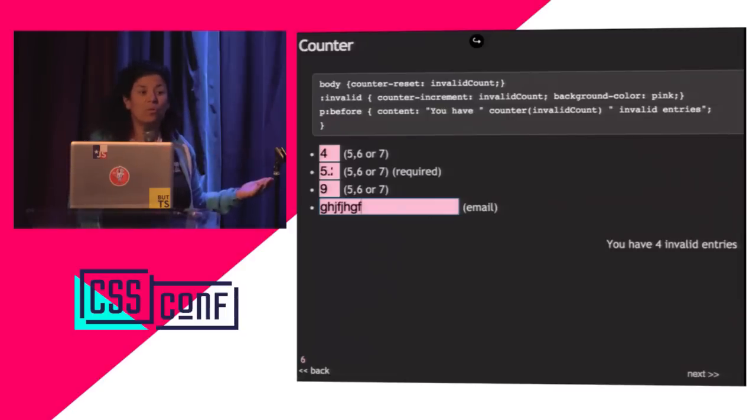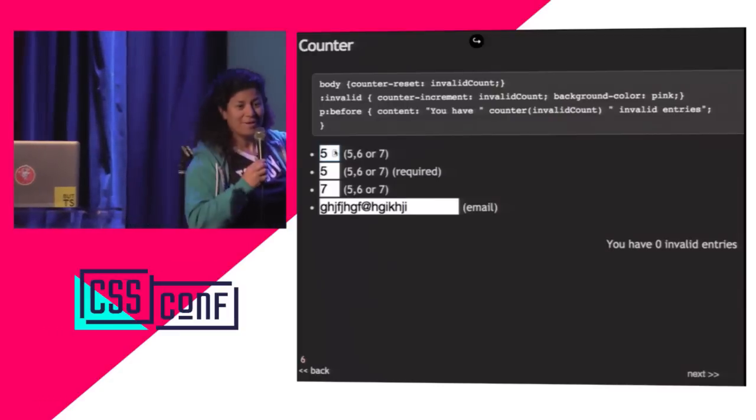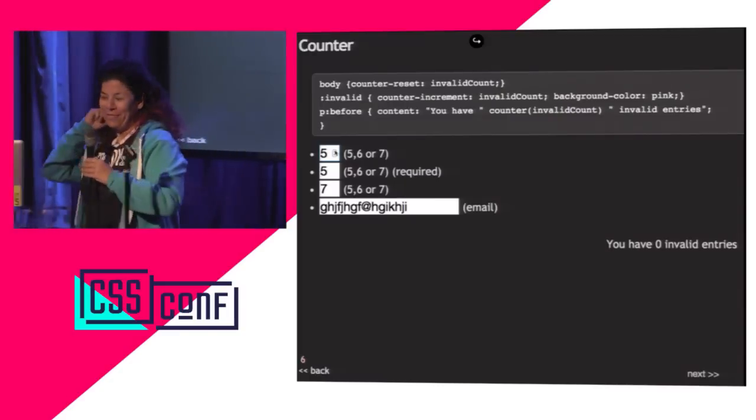This is progressive enhancement. A colorblind or completely blind person would not be able to see this, but it's an enhancement for the sighted user. I now have four invalid. If I make them valid one by one — three, two, one, zero. Unfortunately with CSS I can't correct this to singular, but we'll have to work on that.